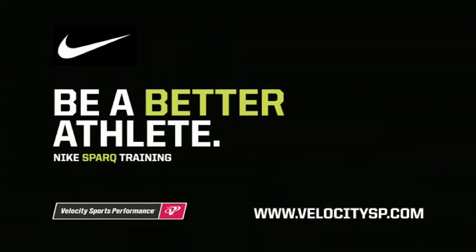To get your free Nike Spark assessment or begin Nike Spark training, go to www.velocitysp.com to contact the location nearest you. Thanks.